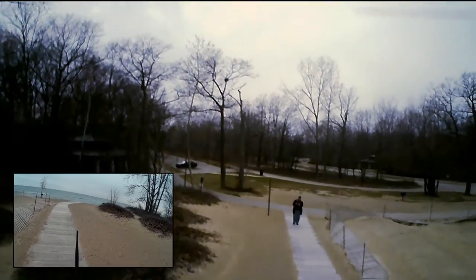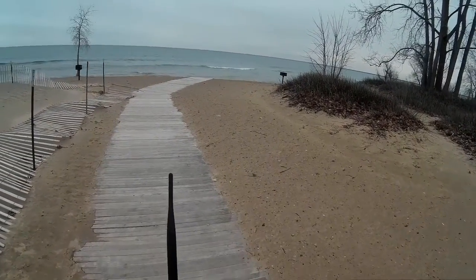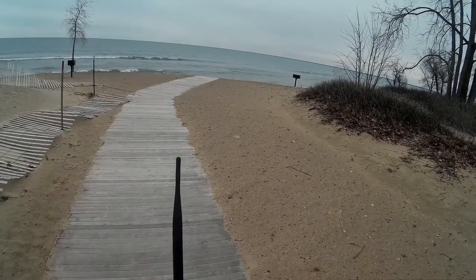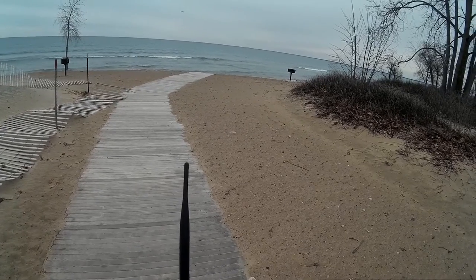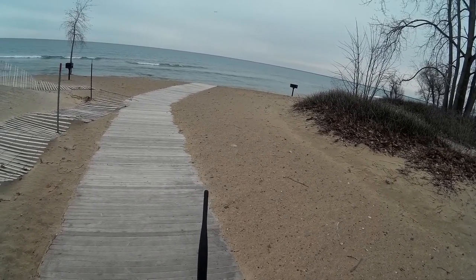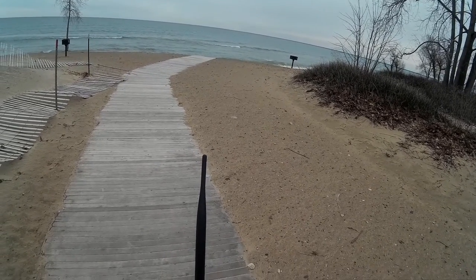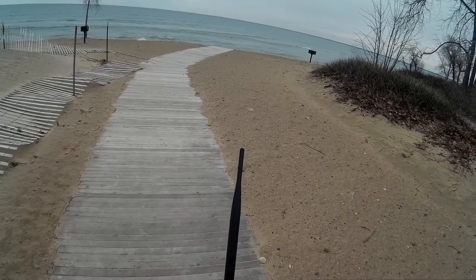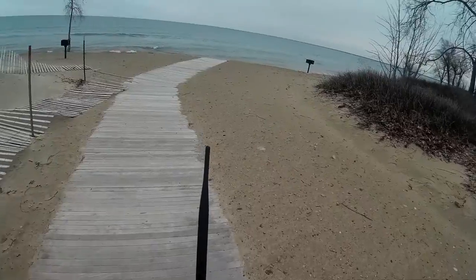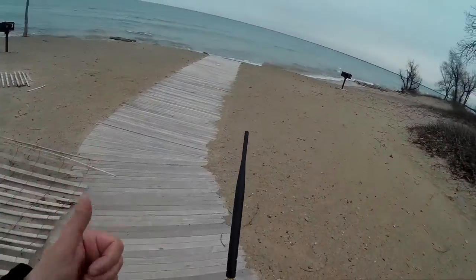I'm going to save out the video. Now I'm bringing it down — it's pointing at me. And I am down. Motors disarmed. Video saved.